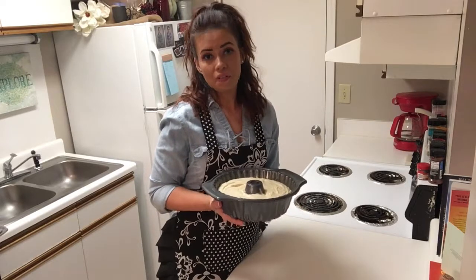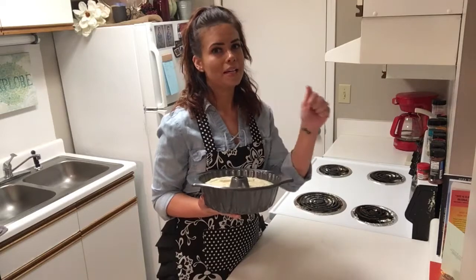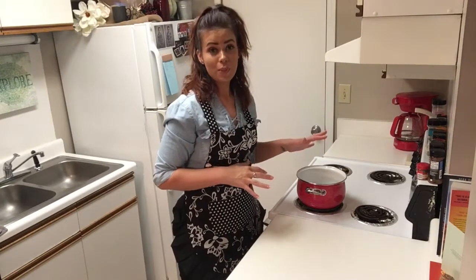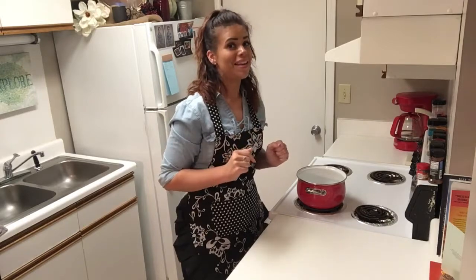We're going to spray our bundt pan and pour it in. Now we're going to put this in the oven for 50 to 60 minutes, and then when it's almost finished is when we're going to fix our butter glaze that we're going to pour over it as soon as we take it out of the oven.